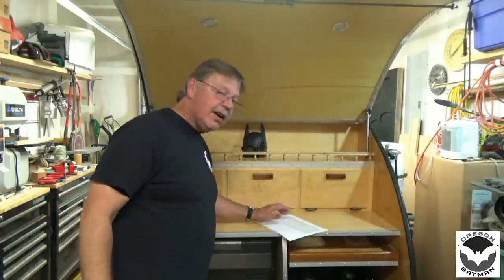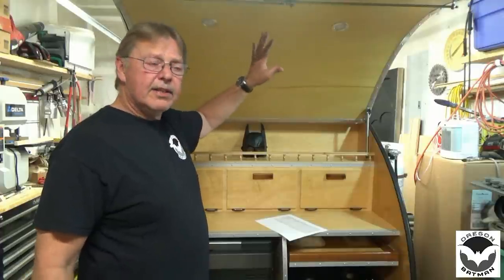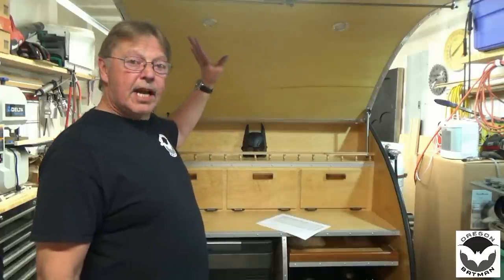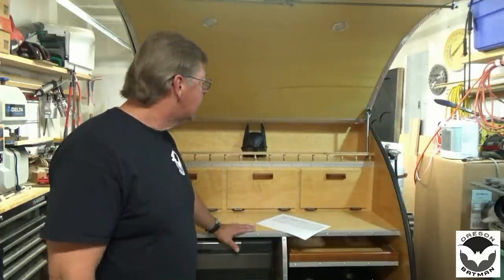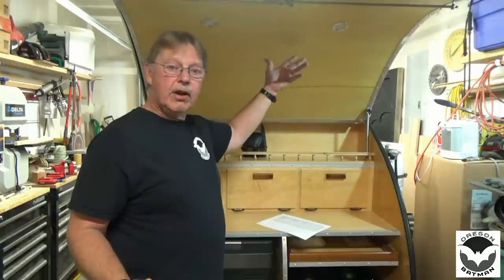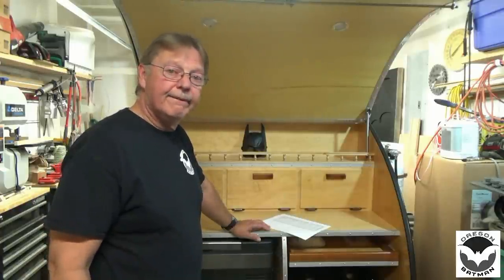The next item on the list is the lights. I purchased little puck lights off Amazon — about six sets — plus a couple of reading lights and the little touch switches. That ran me about $150, maybe a little less. For the style I was going for — recessed LED lighting with touch switches — those were actually kind of expensive. You might opt for just battery-operated lights with a simple switch, which work just fine and would save some money.